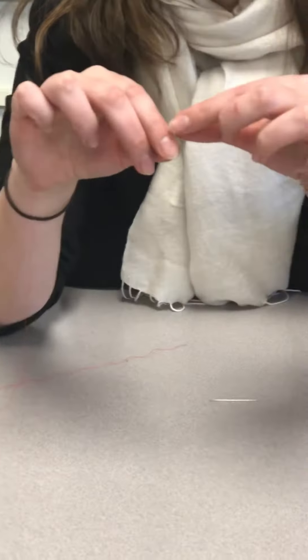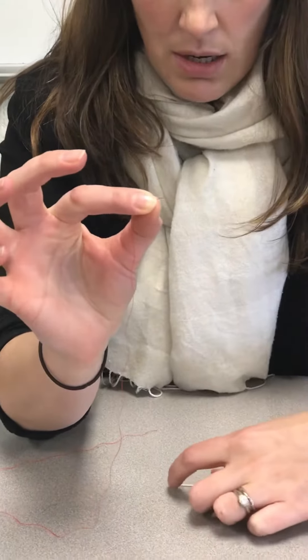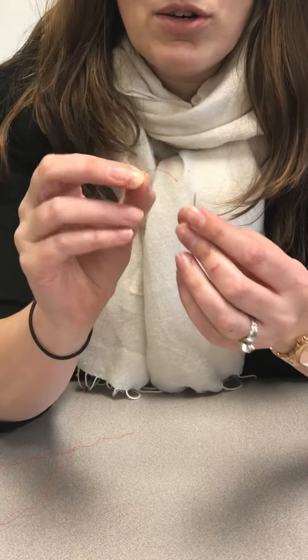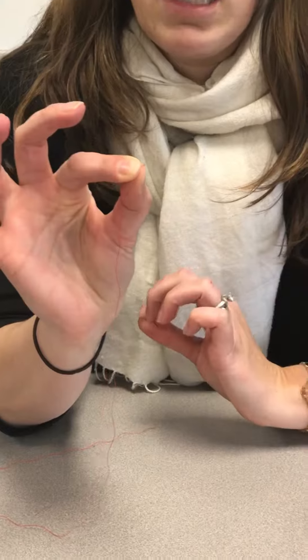When you're getting ready to thread the needle, I usually suggest holding the thread in whatever hand you write with. You want to hold it really close to the end. If you have it too far back it creates too much slack and makes it very difficult to feed it through because the thread constantly is bending. So you want to make sure you hold it right near the end.